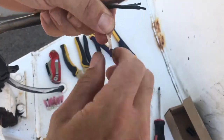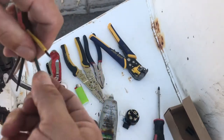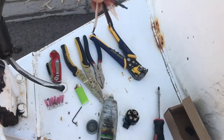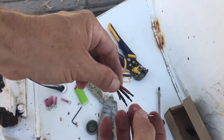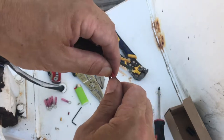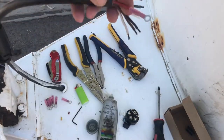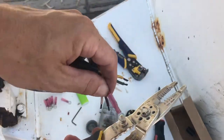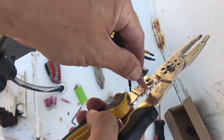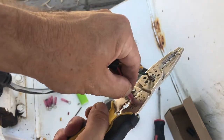Twist it up. Take a ring connector, slide it on there. Twist it, push it on there till it stops. Now we're gonna find where the seam is on this one — it should be on the top. Put it in the corresponding color and clamp it down. That's it.